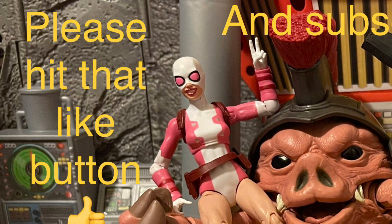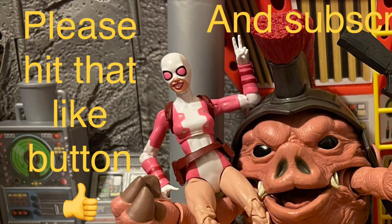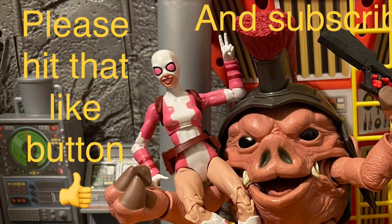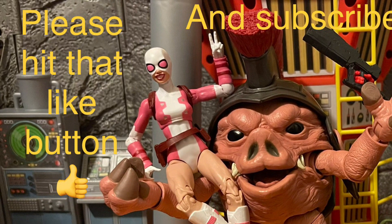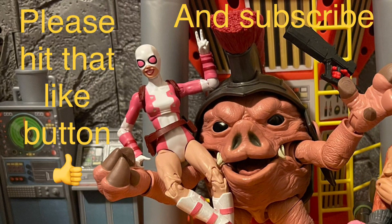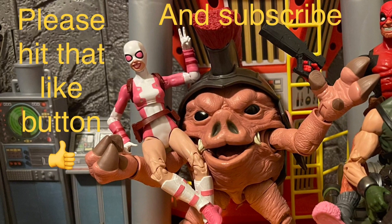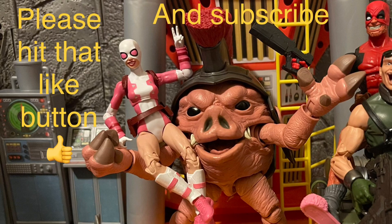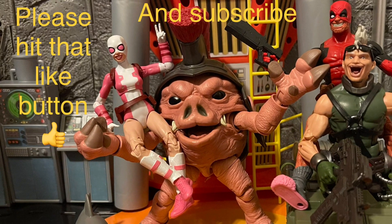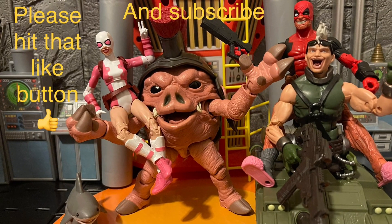Comment below and give me your thoughts on this Skrull two-pack — the Skrull Queen and the Super Skrull. Do you like either one of them? Do you agree the Spider-Woman is kind of a lazy remake? I wish they put Spider-Woman on a retro card instead and made a whole Skrull Queen figure on her own — that'd be dope. But thank you all for watching. I enjoy talking toys with y'all. Hit that like button if you enjoyed, subscribe if you're new, and I hope to see y'all next time. Have a good day and good night — remember, stay nerdy forever!